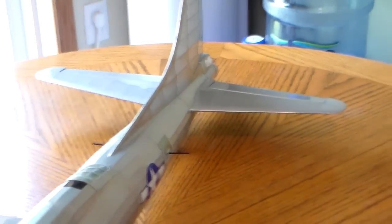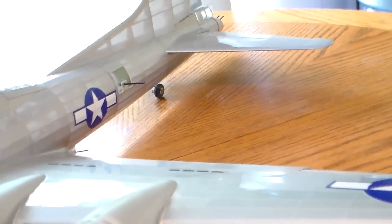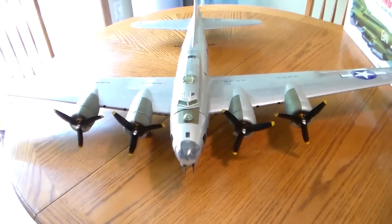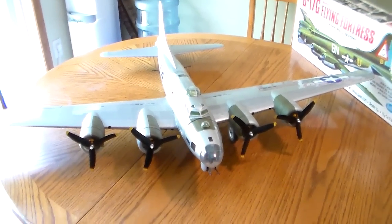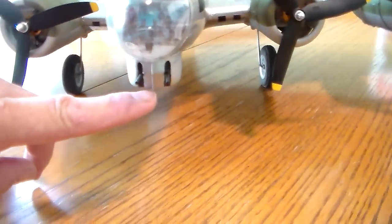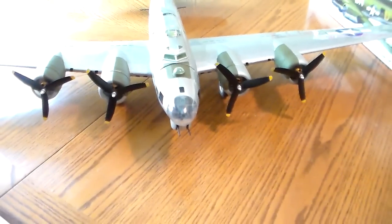The tail wheel steers with the rudder. Ground handling could be better, but the CG is so close to the center line for the wheels that it likes to bump and go up on the nose. That's why we put this little skid up here in the turret area — you can't even notice it, but if it noses up it hits the skid.